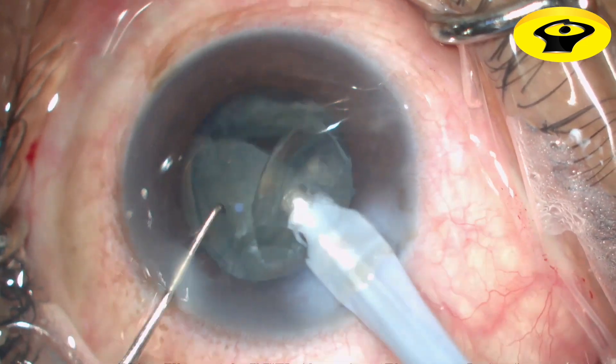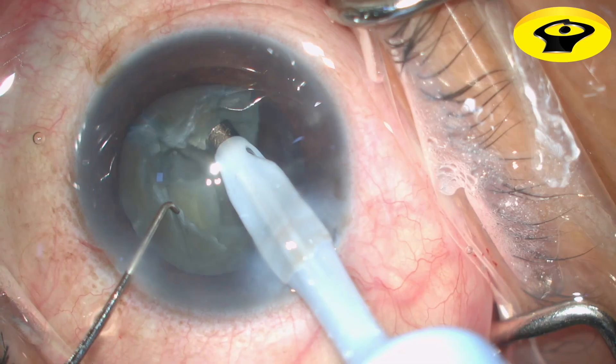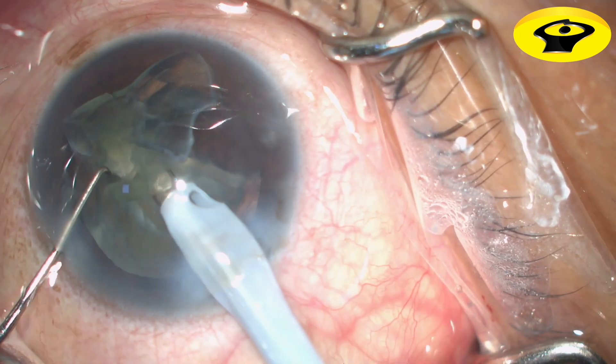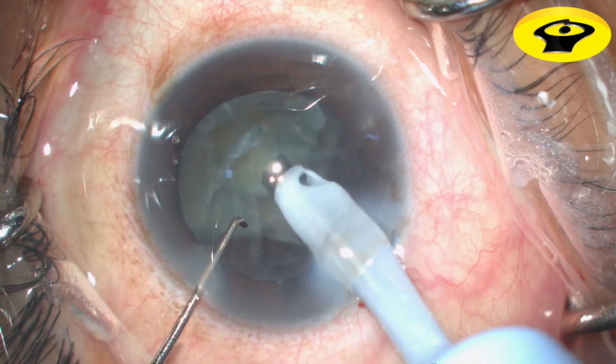Make sure that you have sufficient space from the corneal endothelium to the phaco probe. If the nuclear fragment is large and too big to be emulsified, it can also be broken down into smaller fragments and then emulsified.